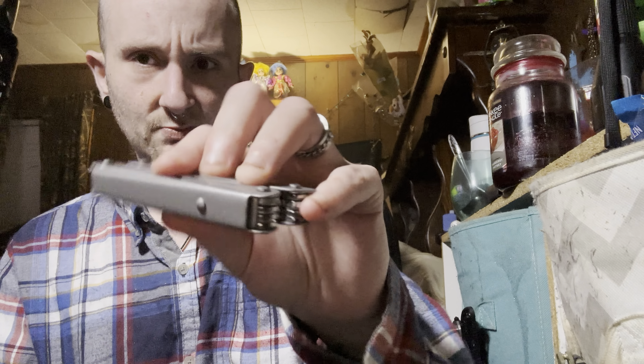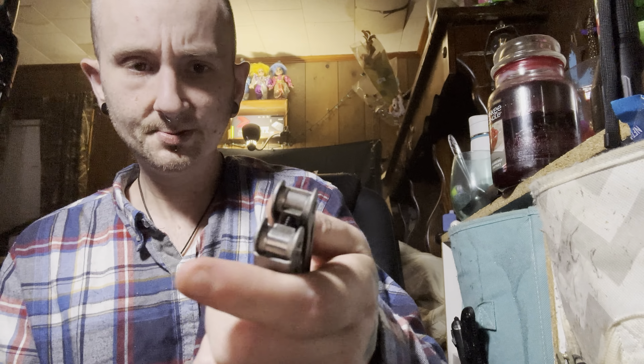It does come with a case — it's a nice harder-type case, not super soft and flimsy like some multi-tool cases, so they really went up on quality there. I'll definitely get more use out of this before I make my final review. I like the way it looks — it has more of a brushed or matte finish, and it looks like mostly stainless steel.